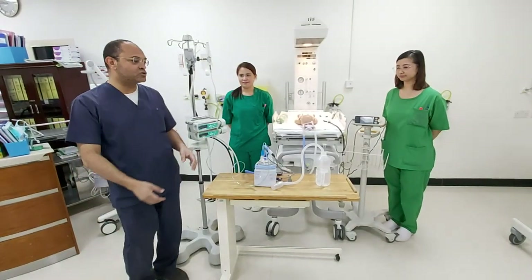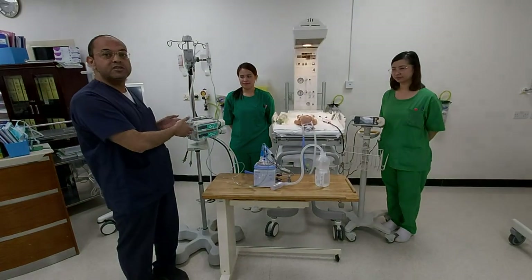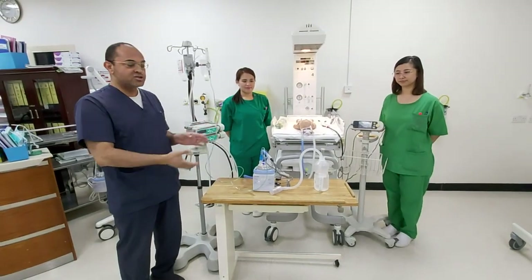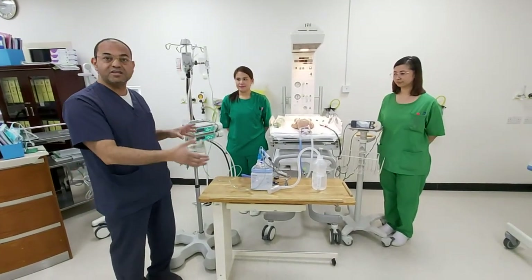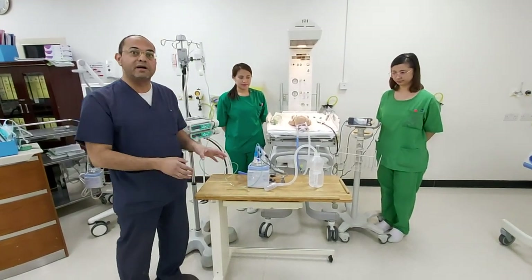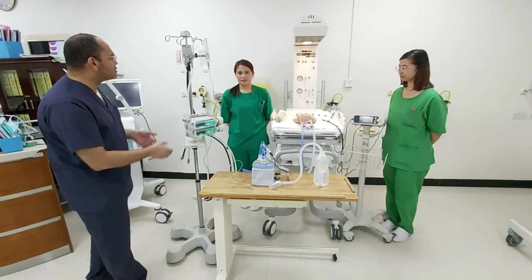Bismillahirrahmanirrahim. I would like to introduce our senior nurse Faya and sister Ibril. She will show us how to demonstrate the bubble CPAP and how to fix it and how it works and functions. Faya, please start.